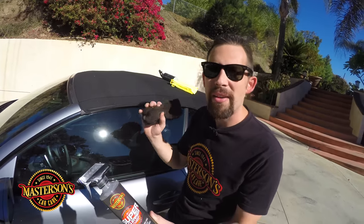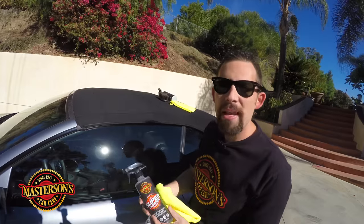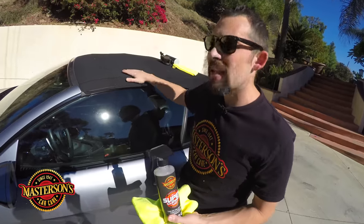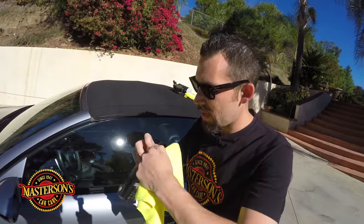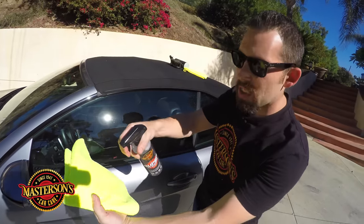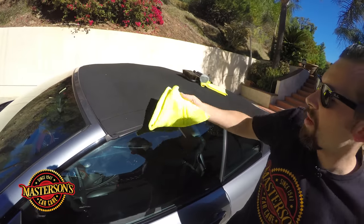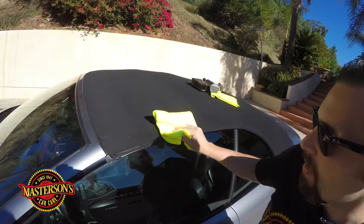Use the super cleaner to get out the stains, or you can spot clean it. Spot cleaning is very easy. I'm going to take our Mastersons super cleaner — this is already diluted 15 to 1 because this convertible top is pretty clean — and I'm going to spray the microfiber towel. This is a yellow microfiber towel. Then you can just go ahead and wipe the convertible top, and by wiping you're going to take off any type of light contamination.